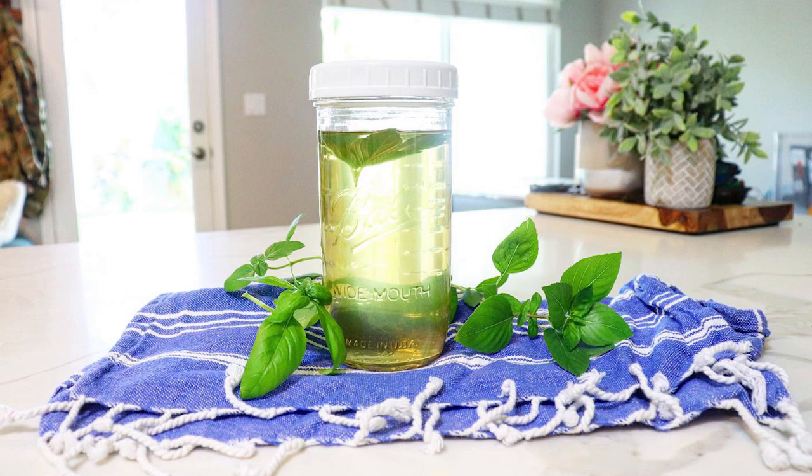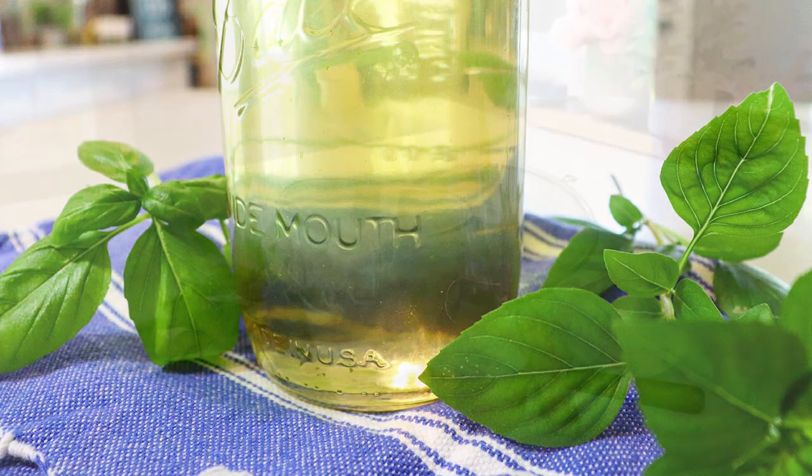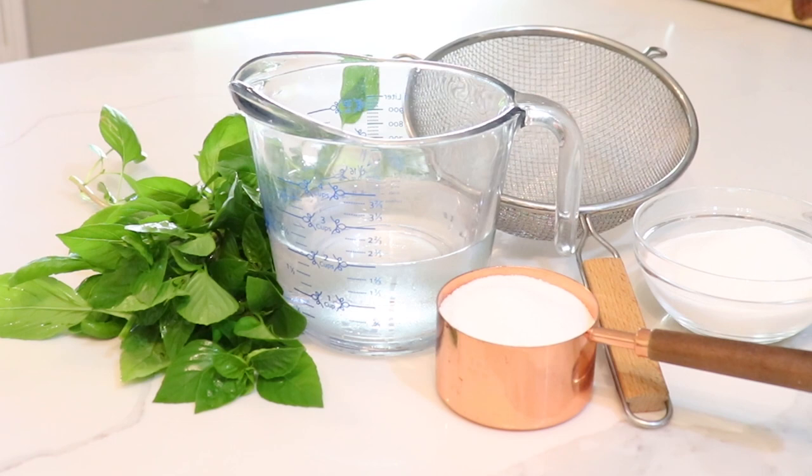Hello everyone, welcome back to my channel. Today we're going to make some basil simple syrup. I had a bunch of basil in my yard and didn't know what to do with it, so today I decided to make simple syrup. You're going to need equal parts of everything: two cups of water, two cups of sugar, and two cups of fresh basil. I have a strainer here to strain out the leaves later.